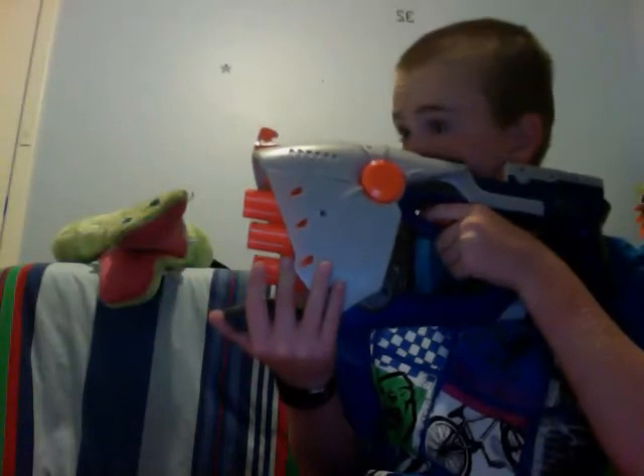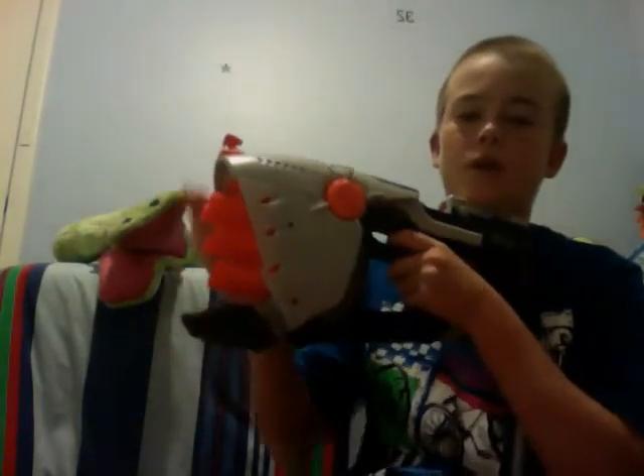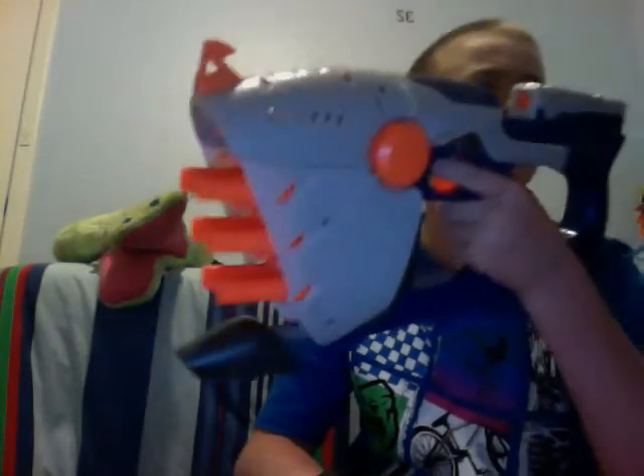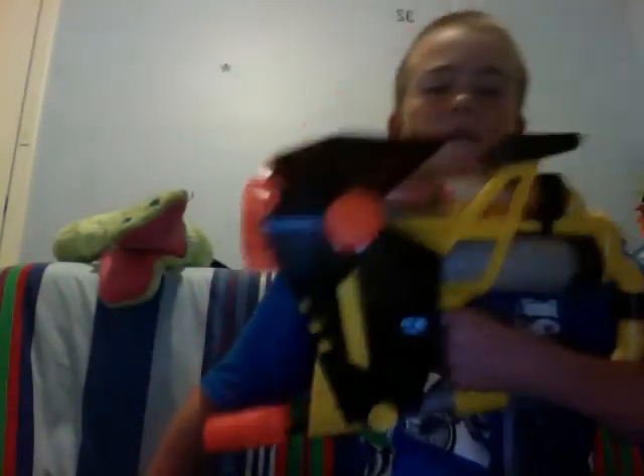It's actually surprisingly accurate. But if you hold it flat, the barrels are kind of angled, so the first shot will go up and the rest will just kind of go like that. So: buy the Magstrike and get something like a Maverick. If you get the Rapid Fire, get something like a Firefly. If you get the Hornet, get something like an Element as a sidearm.